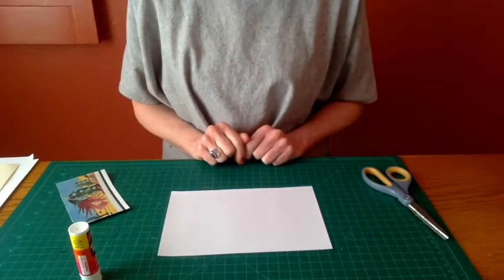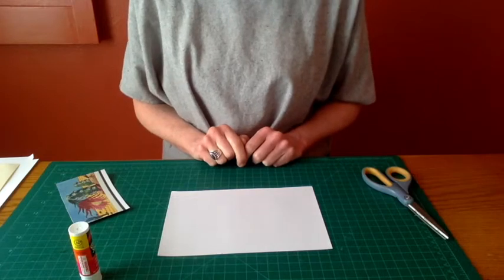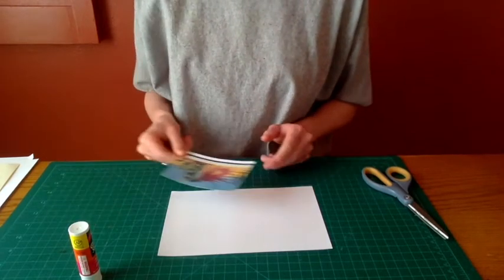For supplies today, we'll be working with paper, glue, scissors, and an image that you would like to use in your pop-up.